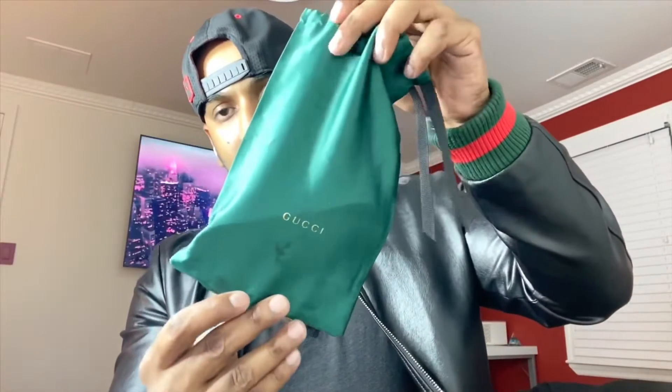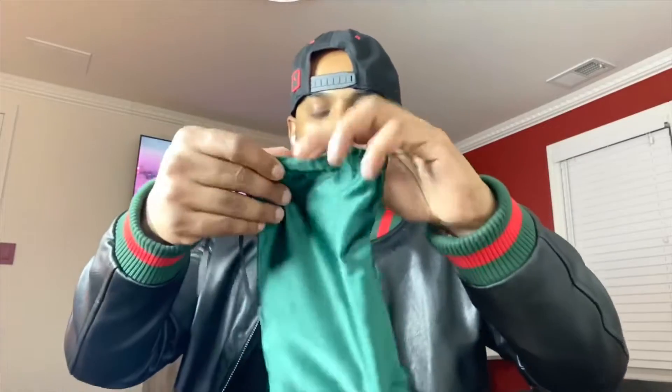Here are the sunglasses — they're really nice. There's a closer look so you guys can see it.